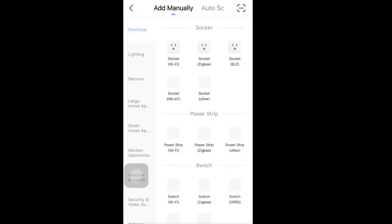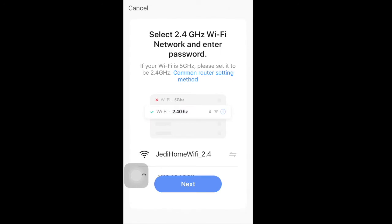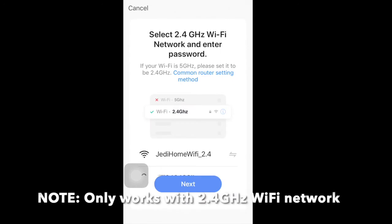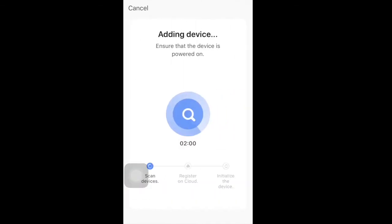Go to the Smart Life app and tap the plus sign at the top right corner, then go to Electrical and choose Switch (Wi-Fi). Put in your Wi-Fi SSID and password, then confirm the indicator is blinking rapidly and wait for it to pair.